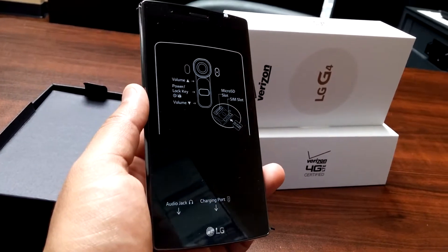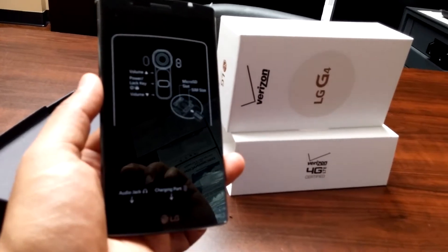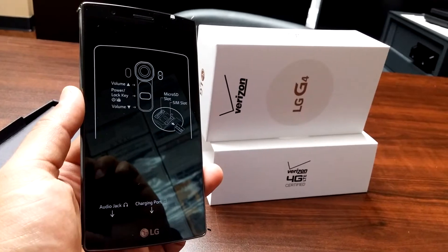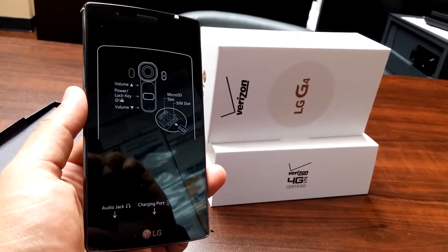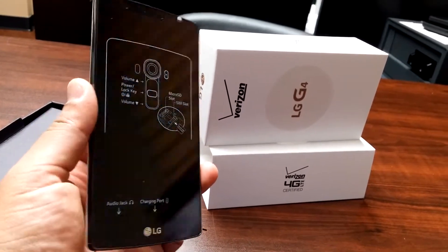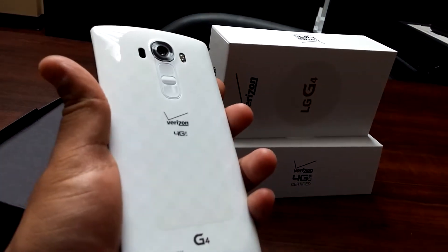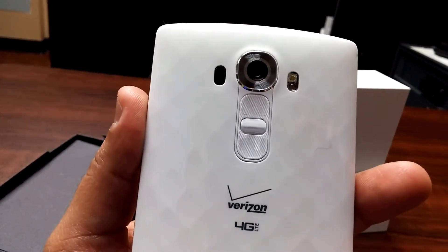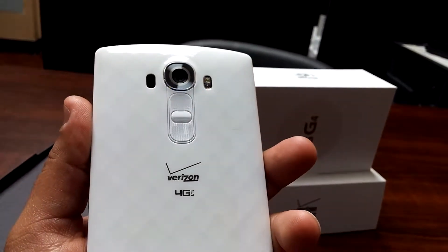Right now LG is doing a promo where you go on their website, show a receipt from Verizon or Cellular Sales, send them a copy, and they'll send you an extra battery, a 32GB SD card, and a battery cradle. This phone also has 32GB of internal memory.